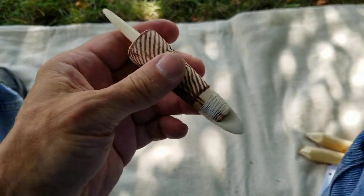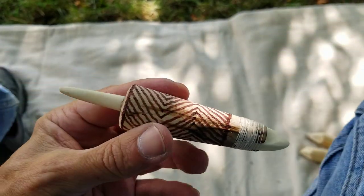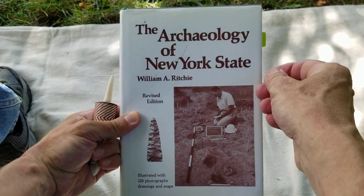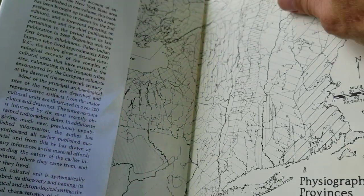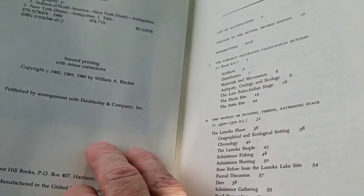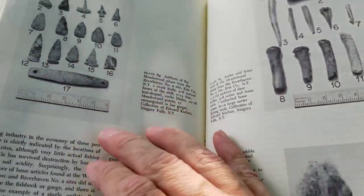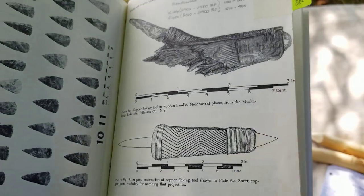This is a reproduction of a flint knapping tool from one of my books by William A. Ritchie: 'The Archaeology of New York State' — still a relevant book. It's from the 70s, last edition 1980, revised editions 1965, 1969, and 1980. The reference is on page 185 — it's this pressure flaker right here.